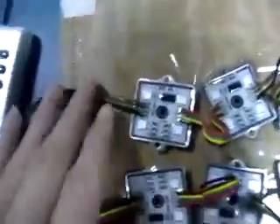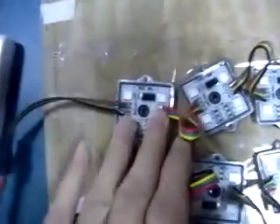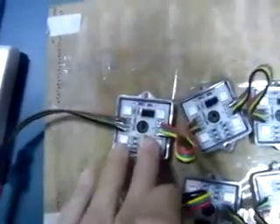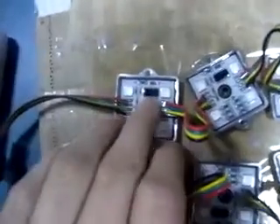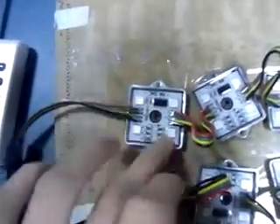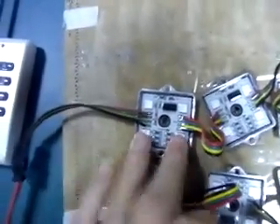First, let us see these PixModules. This is the WS2801 PixModule Light. Here is the IC, and one piece of IC drives four LEDs as one Pix.